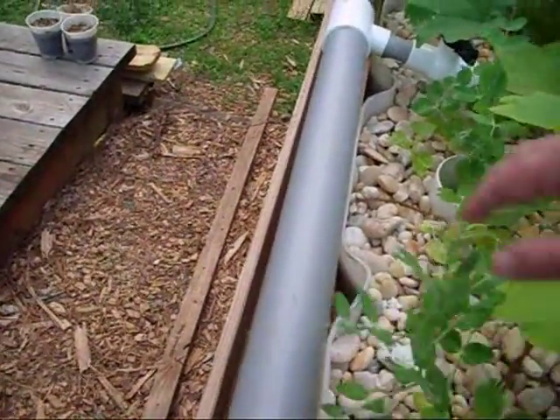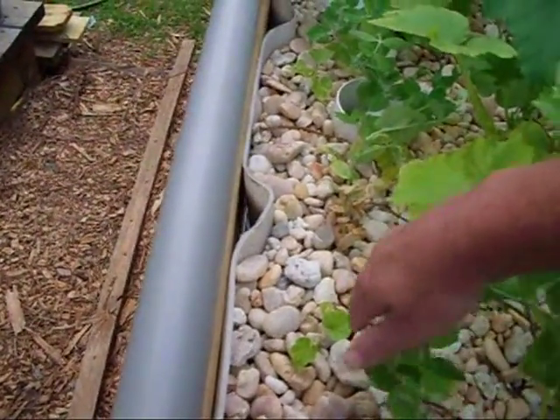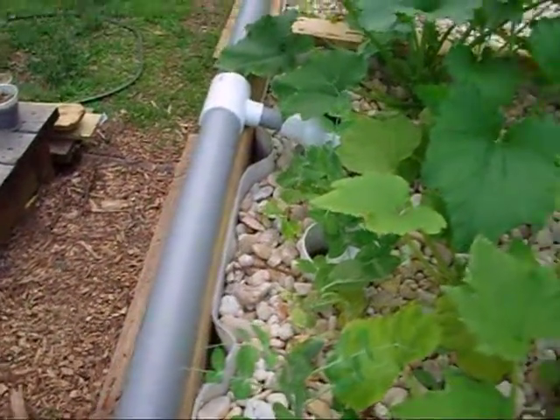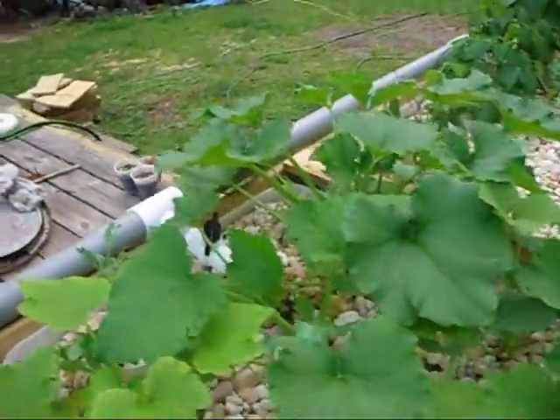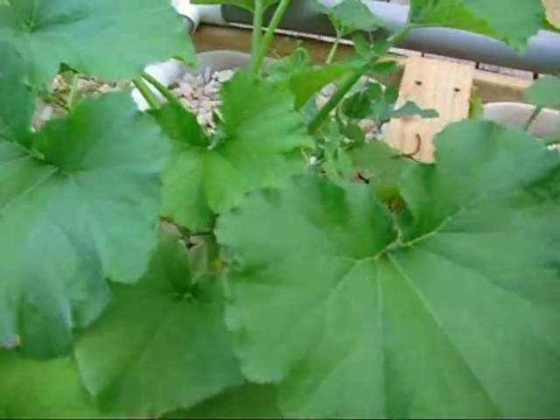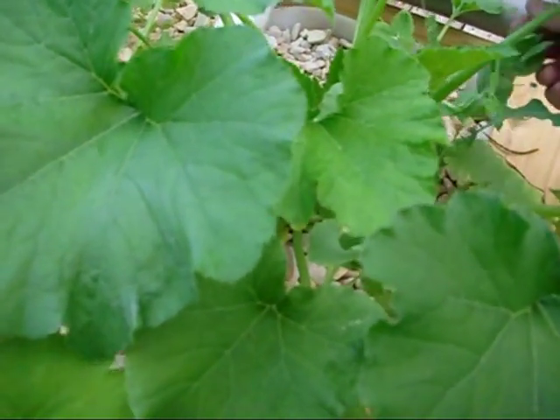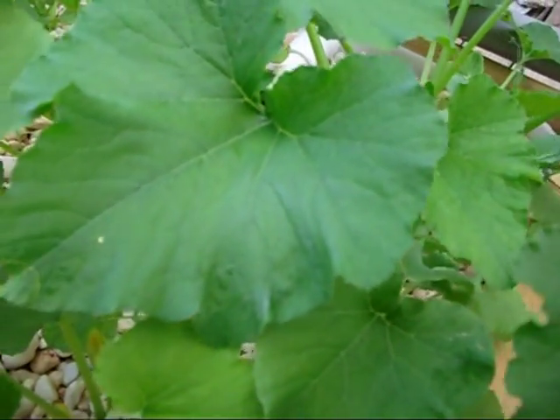The cantaloupes that I have down in here aren't doing real well. I think it's still just a little bit cold for them since they're really a warm-weather plant. The one on the other side is doing okay, though. Considering how crowded these beds are, I think the plants are all doing great. This snow pea is doing good. That cantaloupe back there is doing good.